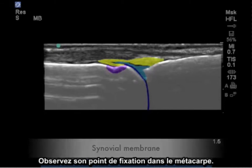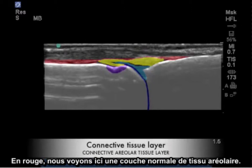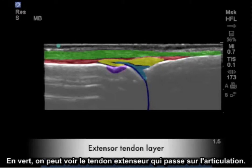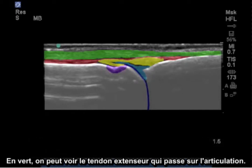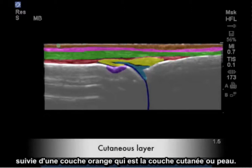The yellow layer indicates the normal synovial membrane. Observe its attachment point into the metacarpal notch. In red, we see highlighted a normal appearing areolar connective tissue layer. In green, highlighted is the extensor tendon as it passes over the joint. The purple layer is simply a subcutaneous fat layer, followed by the orange layer, which is the actual cutaneous layer or skin.